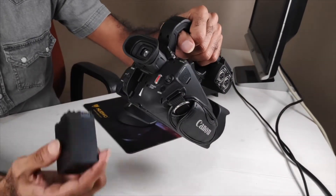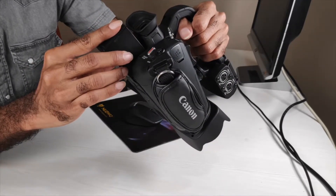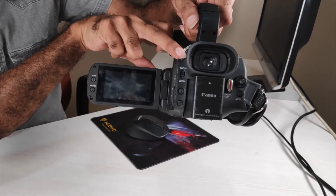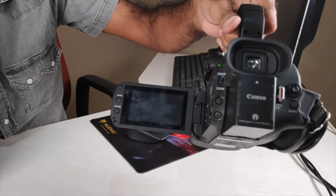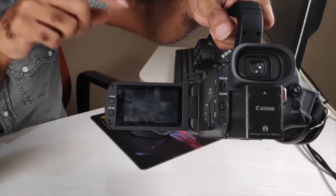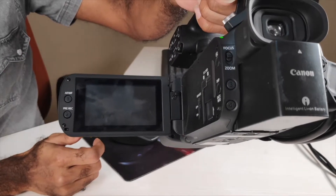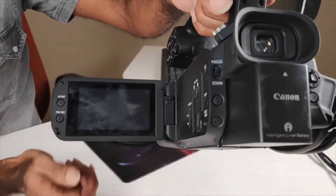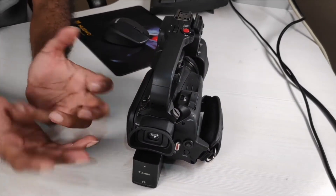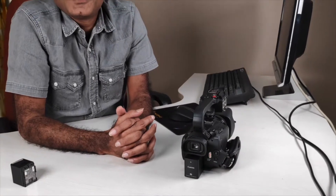I am now fixing the BP827 battery to the XA40 camera. I carefully insert it — it is inserted. Now let's switch on the camera and see what happens. It gives a 'not compatible' message and switches off. Checking again — it switches off. It doesn't work, exactly as Canon states: incompatible battery, and it shuts down.